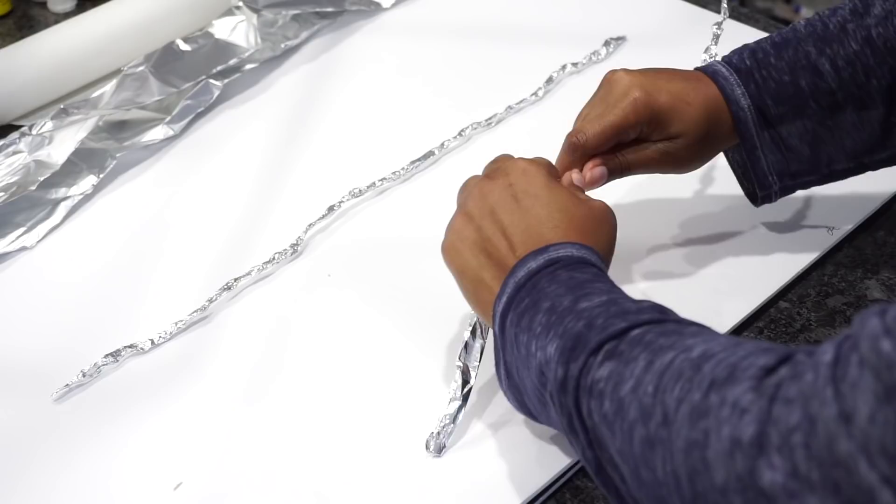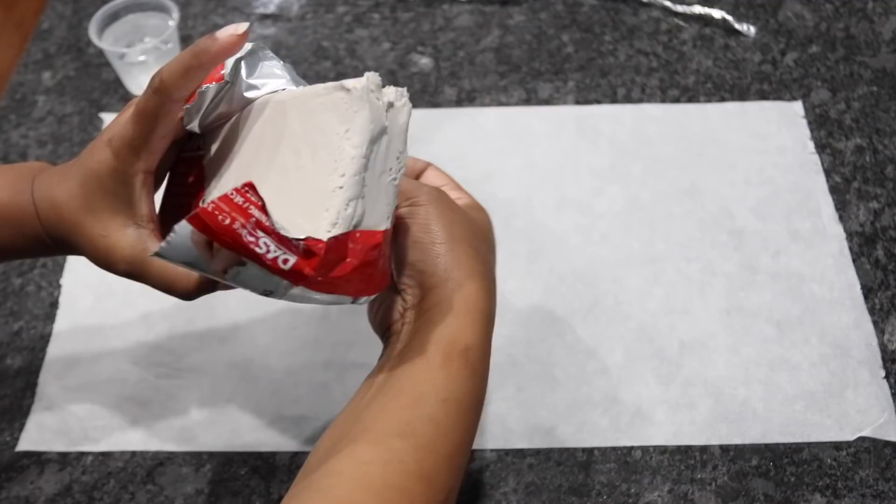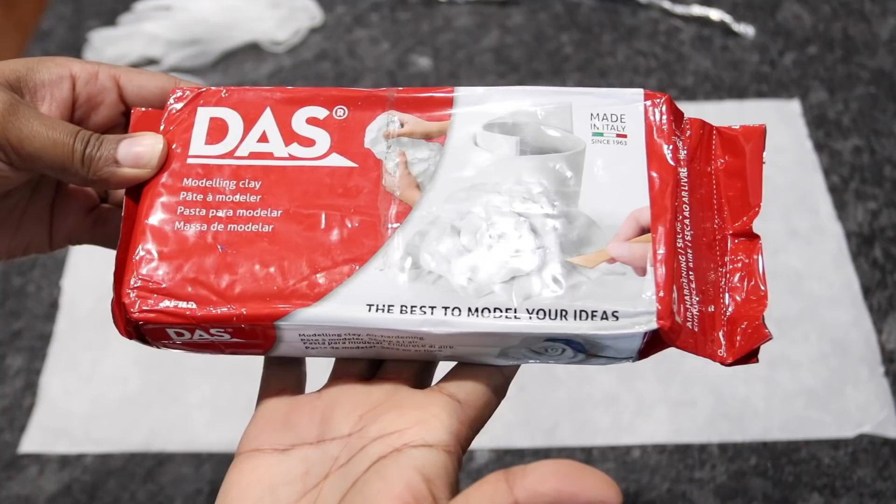After I did this, I realized I only needed one strip. So now I'm going to ball up some of this air clay that I have and mend it in my hand to make it softer.